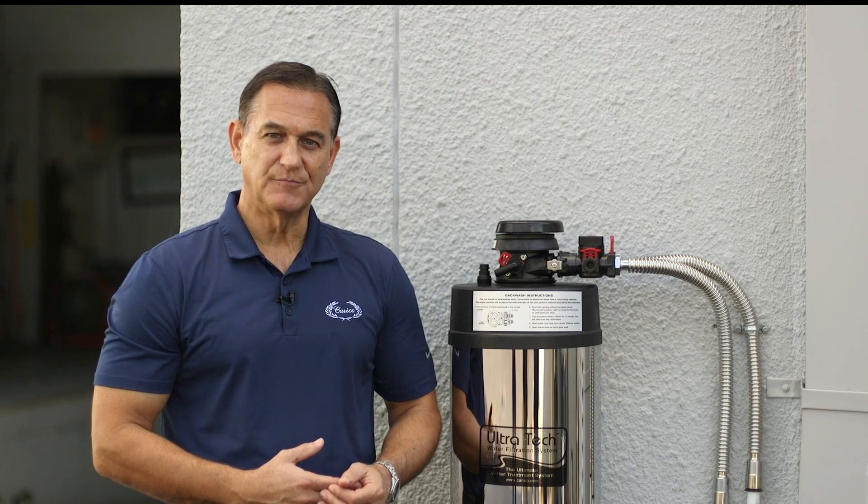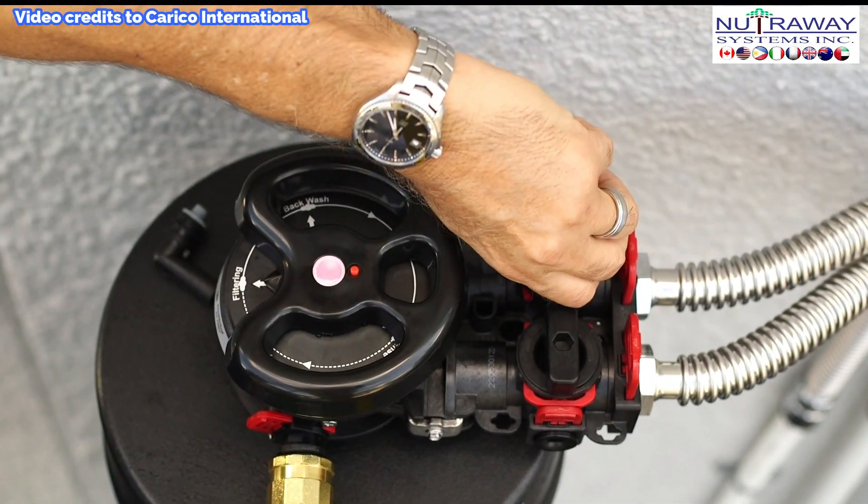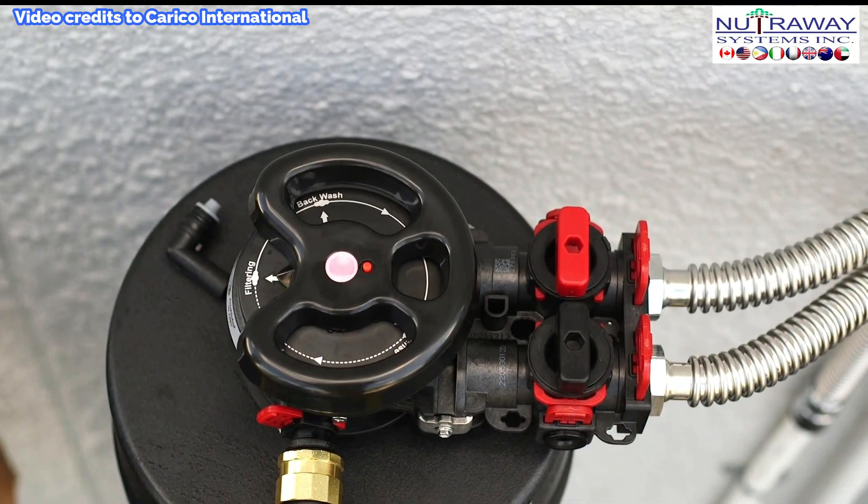Performing a backwash is simple if you remember two things. Number one, always make sure that the red valve for the water that flows into the building is shut off. Number two, always open and close valves very slowly. When you open a valve suddenly, it can lead to a big change in water pressure that churns up the filter media, which could cause you to receive some fine particles in your faucets. We want to try to avoid that.